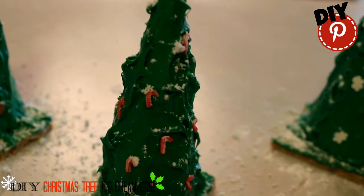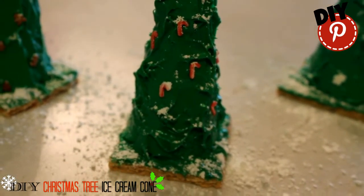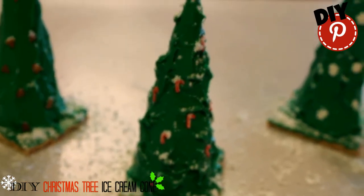Then simply decorate any way you want. We use powdered sugar for the snow and a graham cracker for the bottom.